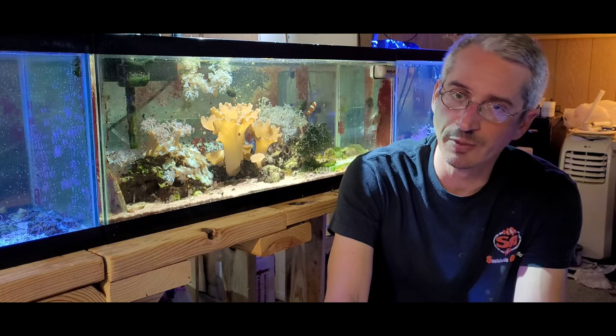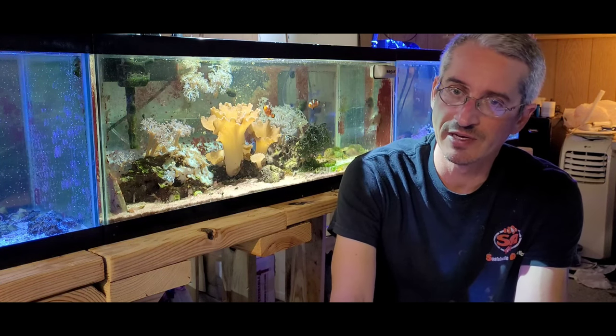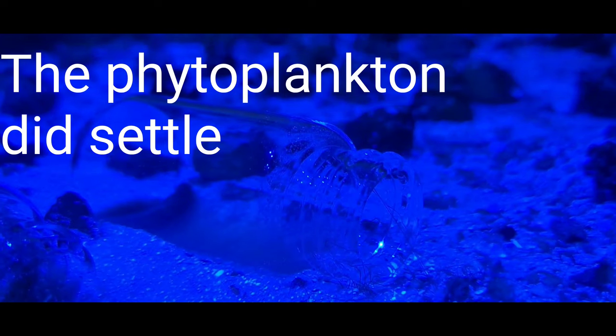And I'm going to try a fourth bottle of phytoplankton, but I don't know if it's heavy enough to settle, so I don't know if I'll be able to keep it in the bottle. But anyway, check it out, see how it goes, and we'll figure it out. Let's go.